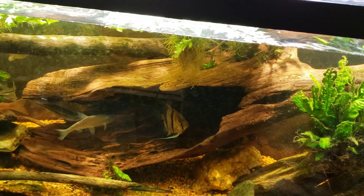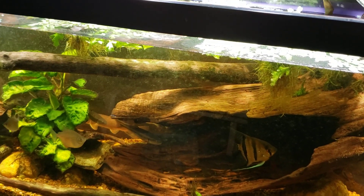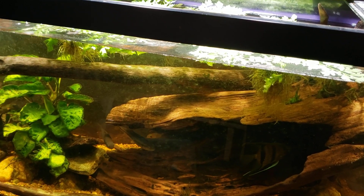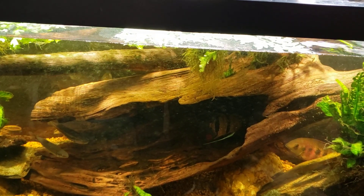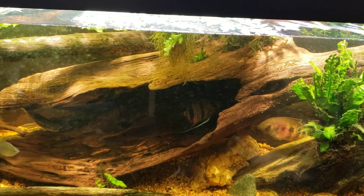So there you go, just a quick look at my pleco. As I said, I will be getting in here and doing a little bit of work today — it's time for a water change, get the glass wiped down, and maybe I can get in there and clean out the filter while we're at it. Make sure you subscribe so you won't miss anything. This is my 125 gallon new world tank. Thanks for watching, I'll see you real soon in the next one.